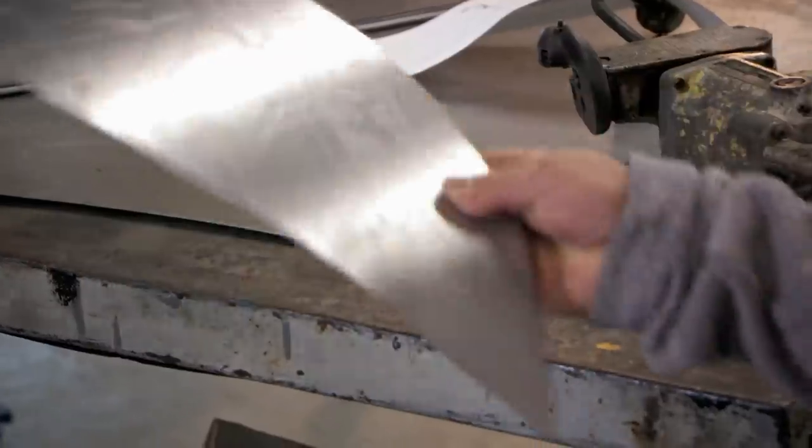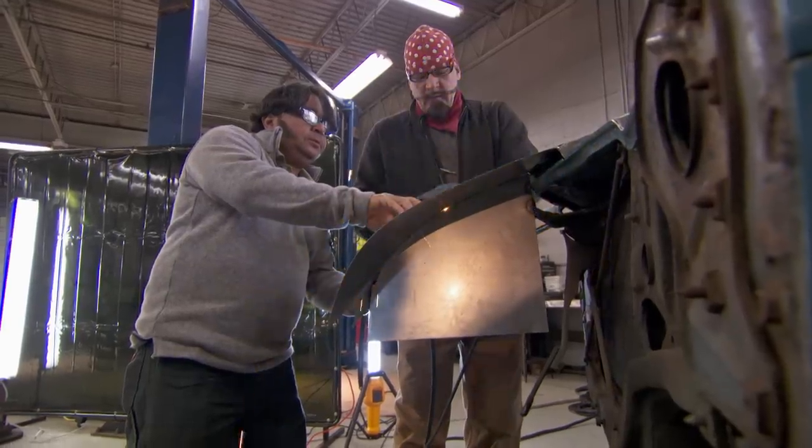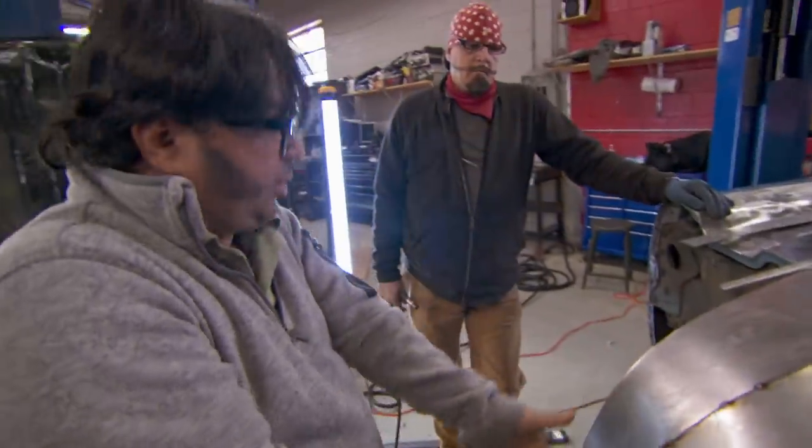He just walks up, nonchalant, hits it with a grinder, eyeballs it a little bit — and it seems to work out. I've got to add a piece and then gradually make the shape like that.